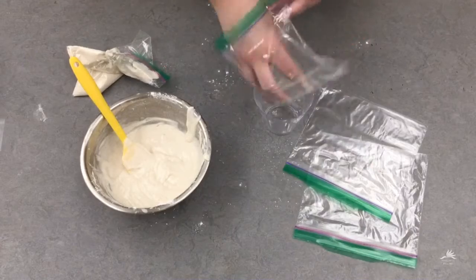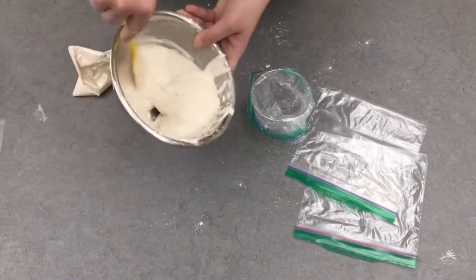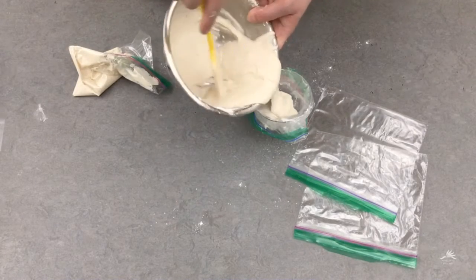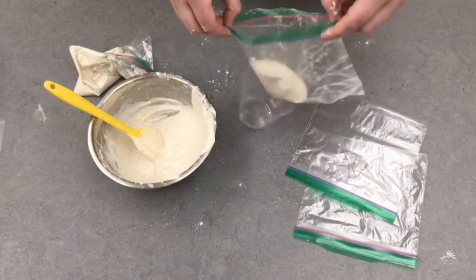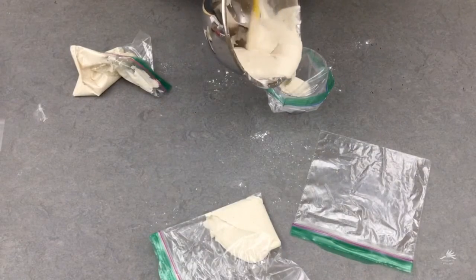Now we're going to separate our mixture into four different bags. If you put your bag over a cup it makes it easier to fill, just like this. Repeat that until all four bags are full.